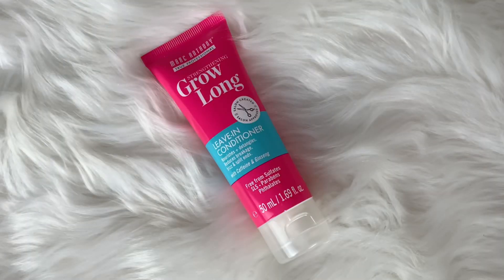This is a Marc Anthony True Professional Strengthening Glow Long Leave-In Conditioner. We've said we're not really into hair products. It nourishes and detangles, reduces breakage, frizz, and split ends with caffeine and ginseng. It's a leave-in, so you apply it evenly onto wet or damp hair from roots to ends, comb through and style. I'll probably use it since it's getting colder and your hair gets drier, but I'm not a fan of getting hair care products.